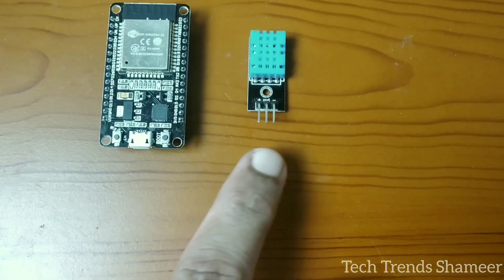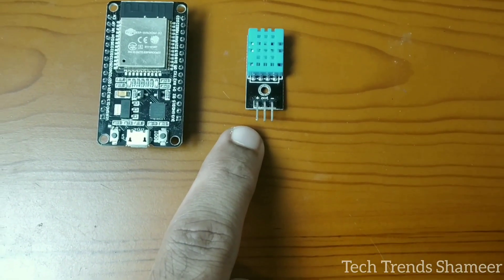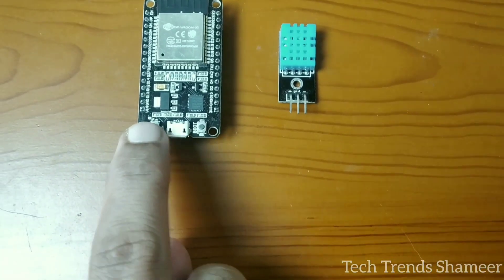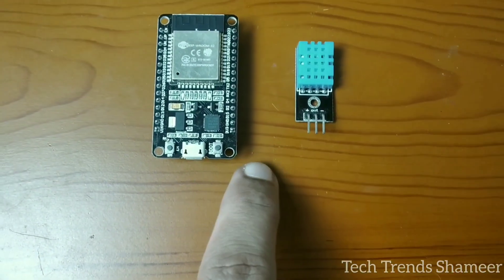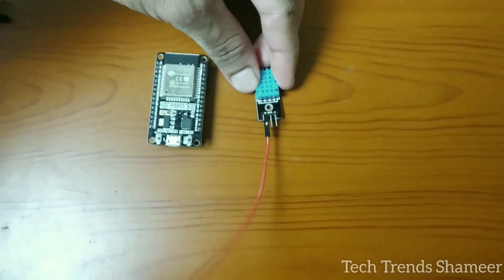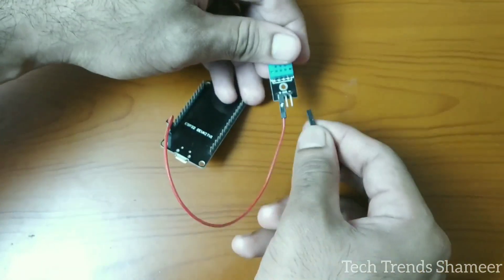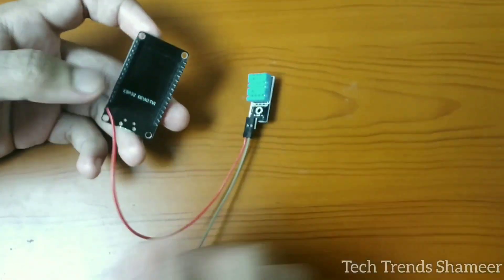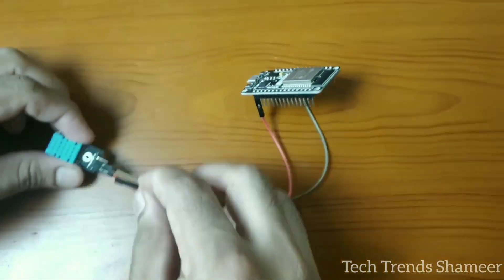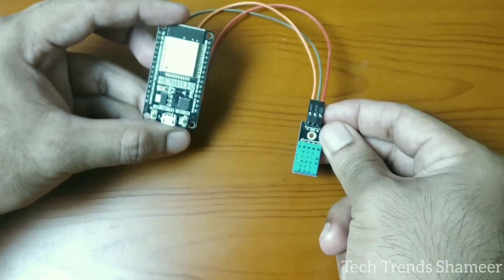Now let's connect the DHT11 sensor with the ESP32 board. The DHT11 sensor has 3 pins. Connect the positive pin to 3V on the ESP32 board, connect the out pin to pin number D27, and connect the negative pin to the ground pin. This is our circuit connection.